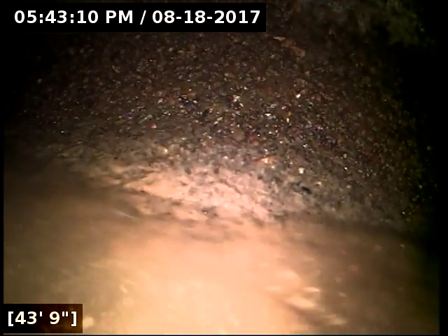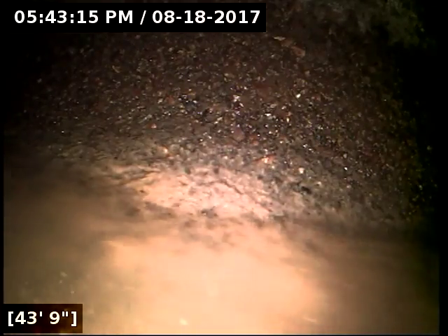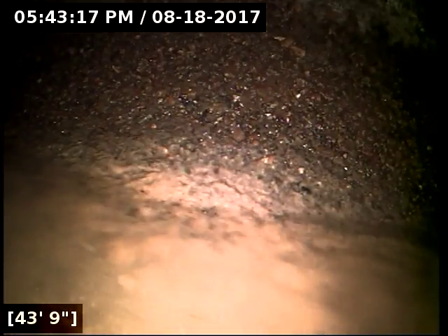Here at 43 feet, we have reached the main lateral out on Russ Lane. We're going to let the line drain out here for just a couple minutes before pulling back.